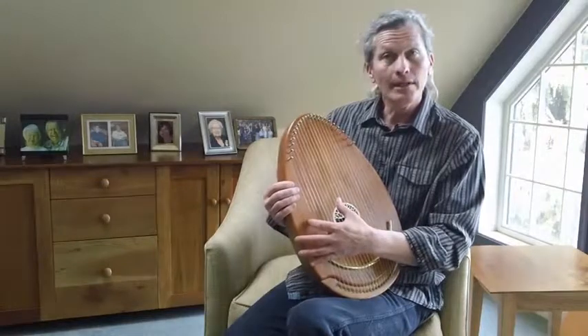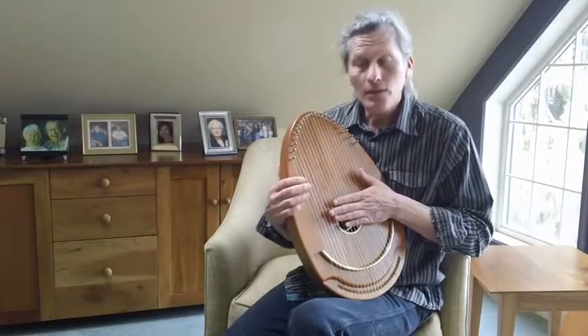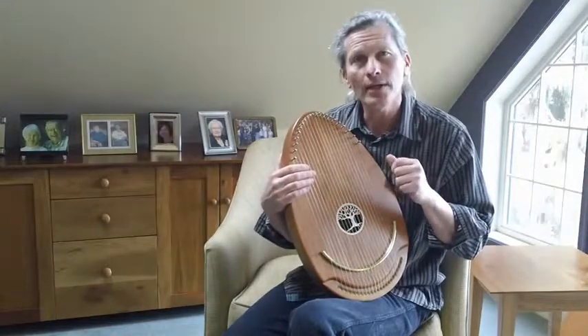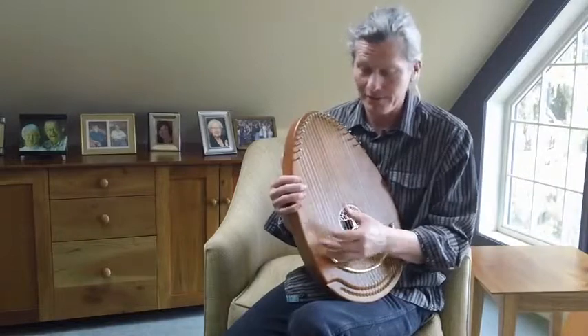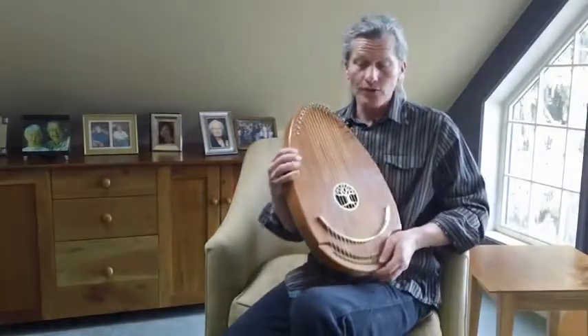So, a little demonstration of songs that you can use in this tuning. You can simplify songs that are more complex, and again, because you might have the sound in your ear, it will make sense, I promise you. I'll give you some examples. We'll draw from a few different categories so you get a sense of what you can do with this chord.